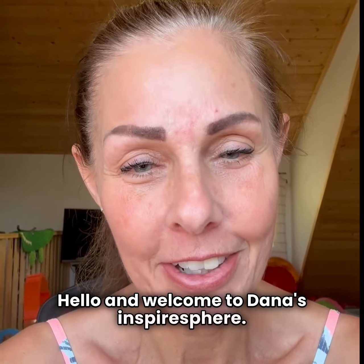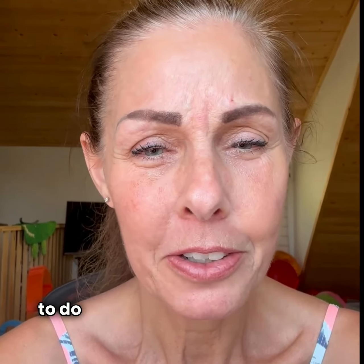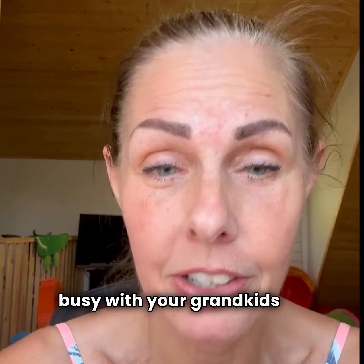Hello and welcome to Dana's Inspire Sphere. Are any of you ladies out there really wanting to do a workout but find it hard because you don't have the time, or maybe you're busy with your family, busy with your grandkids on holidays, or whatever — you just don't have the ability in your everyday life to go to the gym regularly?